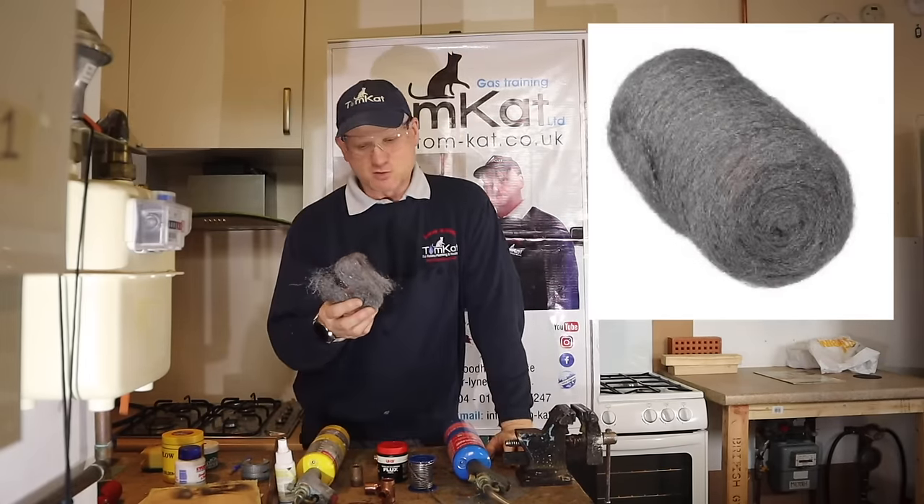One thing you shouldn't do after you've cleaned the pipe is put your hand on it — you're transferring greasy, sweaty hand oils onto the pipe. Keep your fingers out of the fittings and pipework. Now for fluxing: you read all the manuals and they tell you to use a flux brush and liberally apply it onto the pipe. All manufacturer's instructions and training manuals say to use a flux brush and never go inside the fitting.